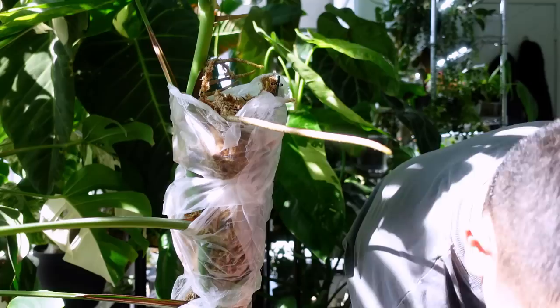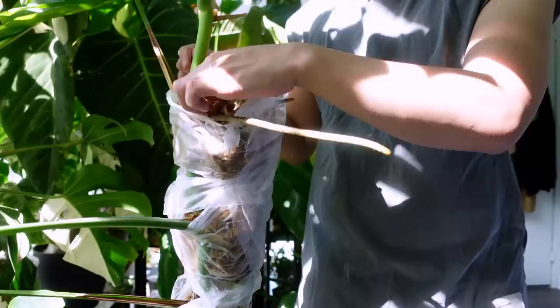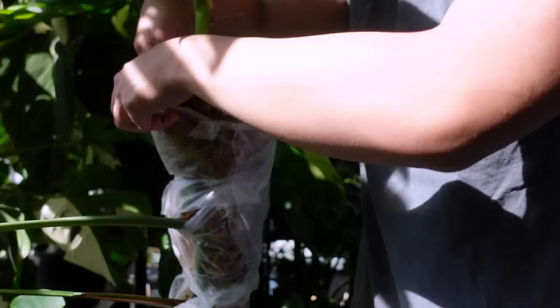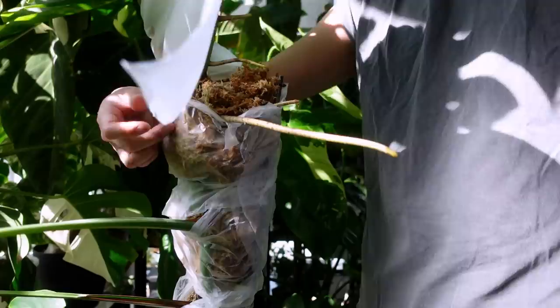We're going into fall so I personally don't prefer propagating in fall and winter. There's less light, and even though my room has a lot of windows, there are fewer hours of natural light coming through, and I can't put all my plants under grow lights because I have so many. I'm just going to hope for the best. Because I'm air layering, they'll have an existing root system when I propagate.